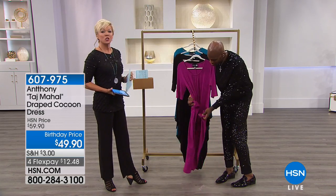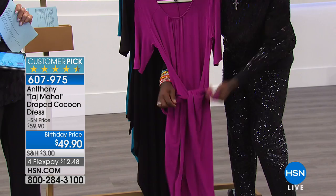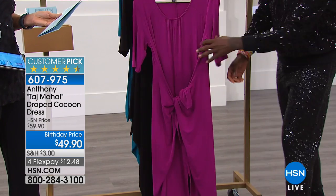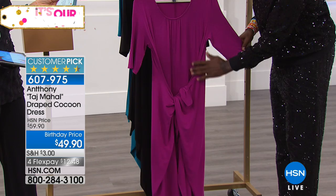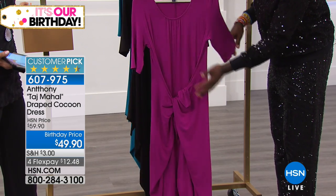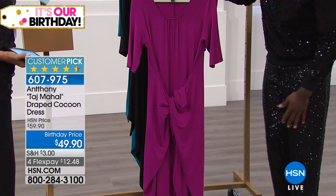This is the Taj Mahal draped cocoon dress — it's so cool how you can wear this in multiple ways. You can tie it in front or tie it to the back. This is rayon span and it's gorgeous. Machine wash — the length is petite 44 inches, average 46 inches. This is the beautiful caterpillar neckline in raspberry color.